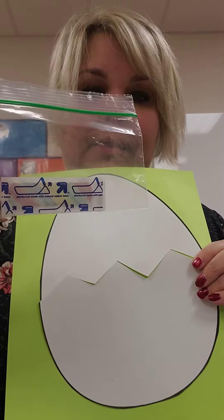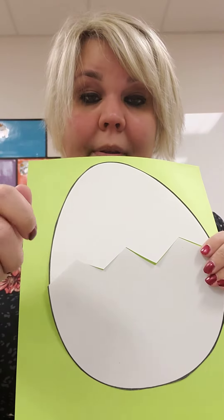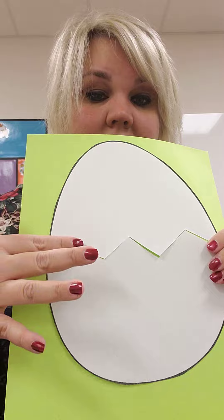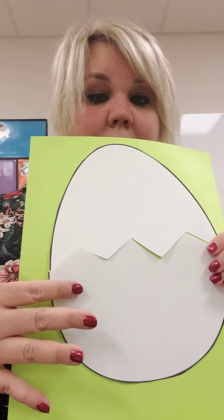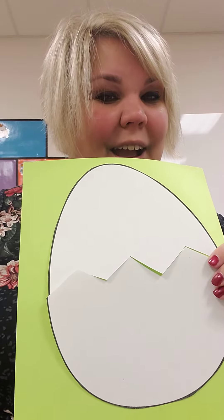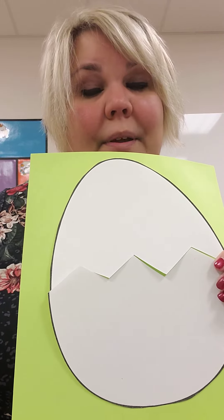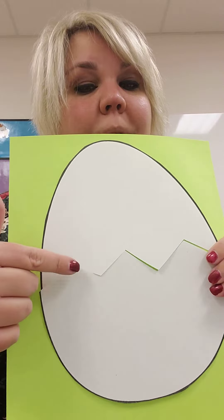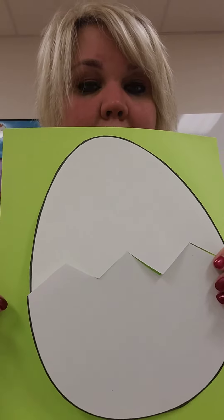Then you can take your band-aids and open them up — maybe with a grown-up's help or a brother or sister's help — and stick them on Humpty Dumpty to kind of keep him back together. Like when you fall down and get a cut or a scrape and put a band-aid on it to help it heal, you're going to put those band-aids on Humpty Dumpty to help him heal.